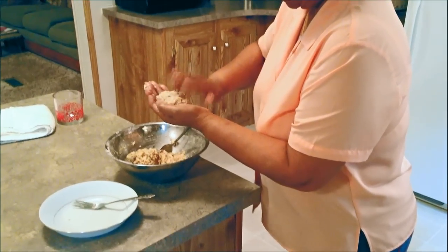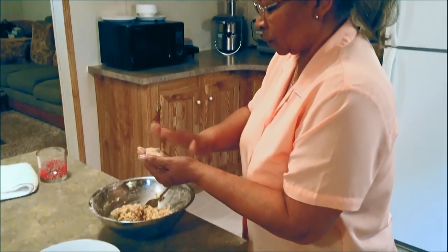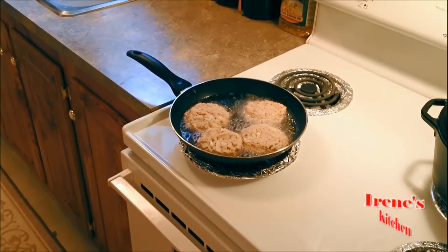I don't like to put green peppers in mine because green peppers are so strong it changes the taste of everything. By the way, this is just one can of salmon.